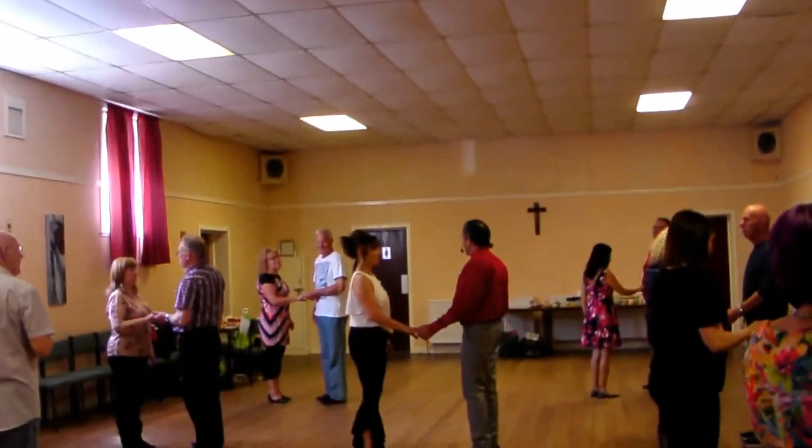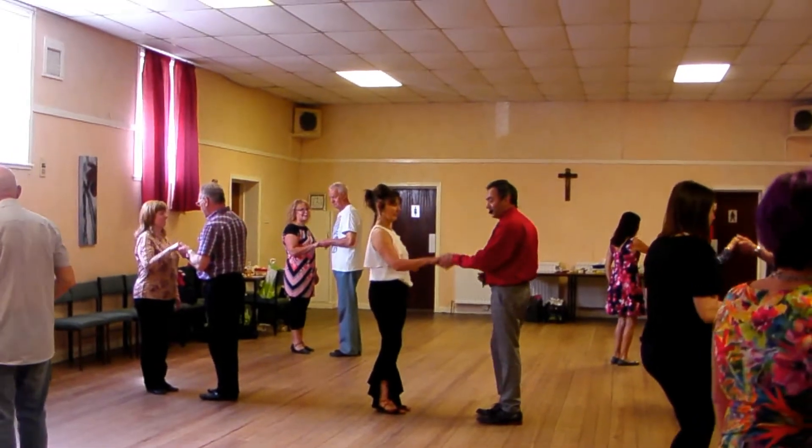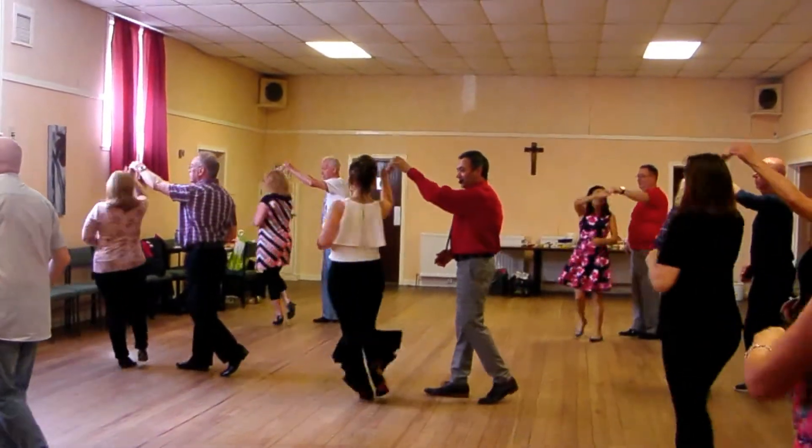From the first move, neck break, okay, ready, steady go, and one, two, three, and four, turn, and back, now neck break.